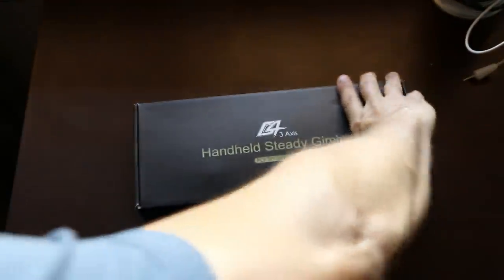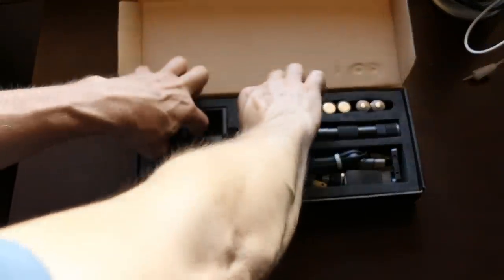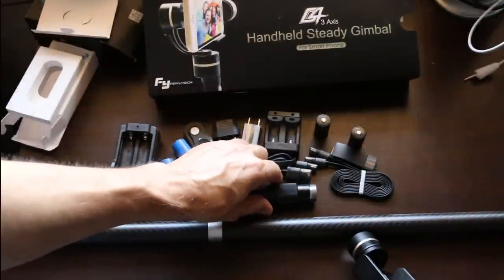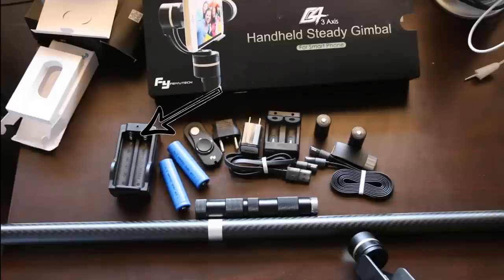As you can see, the packaging is quite nice, and the construction of the G4 itself is made of anodized aluminum, making it very rugged. I opted to get the Carbon Fiber Extended Poles accessory package, which comes with long-lasting batteries, wired remote control, and charger.